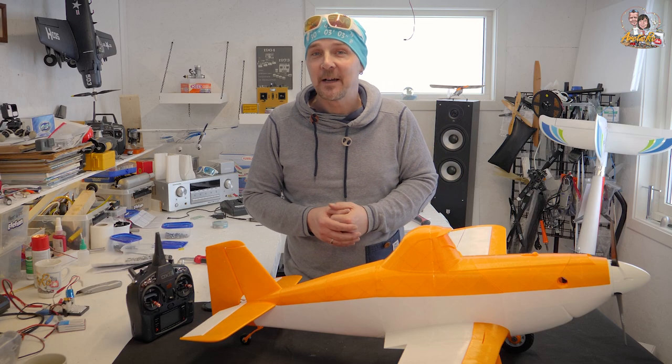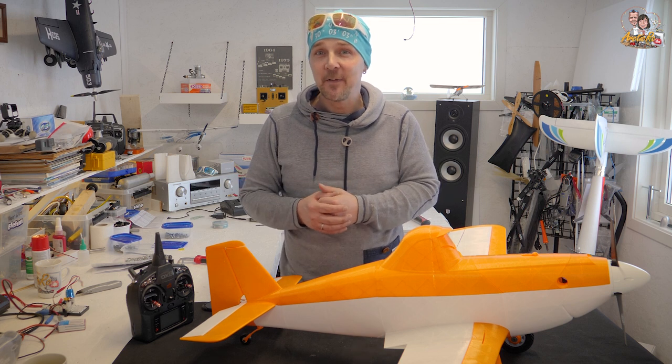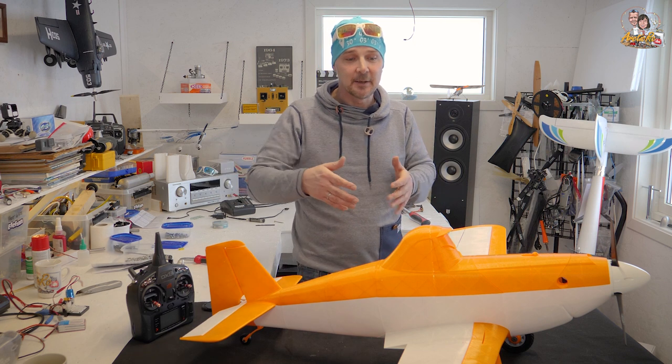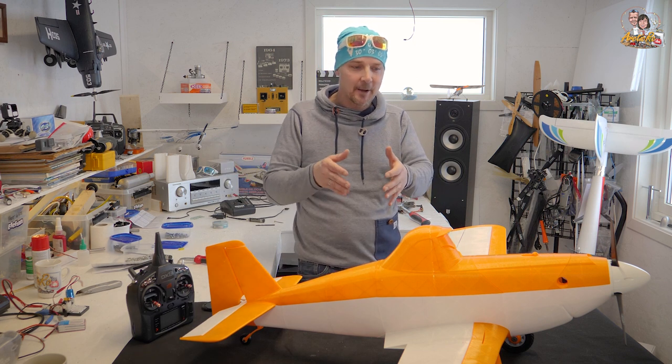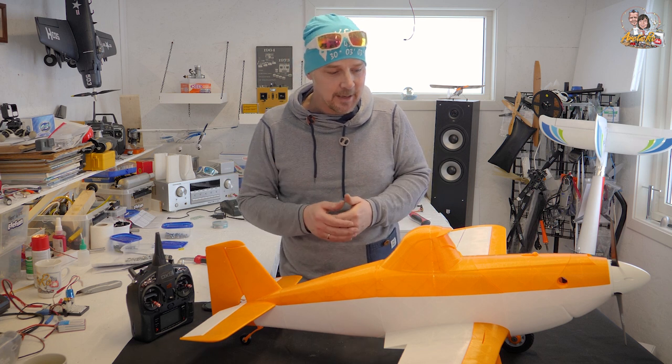Hi everyone and welcome back to Artecar C. From Disney's movie Planes, we have Dusty the Crop Duster, the Piper Pawnee. It's such a beautiful plane.